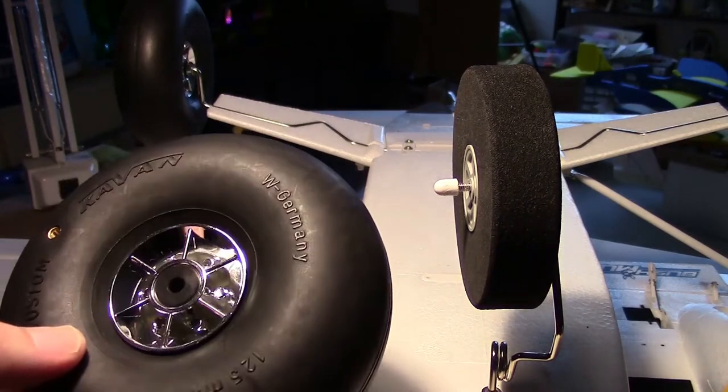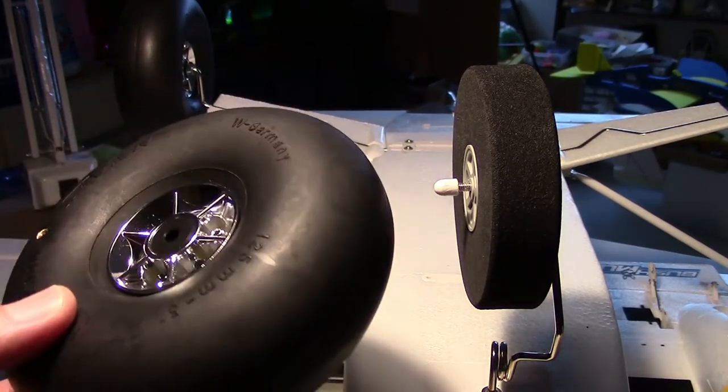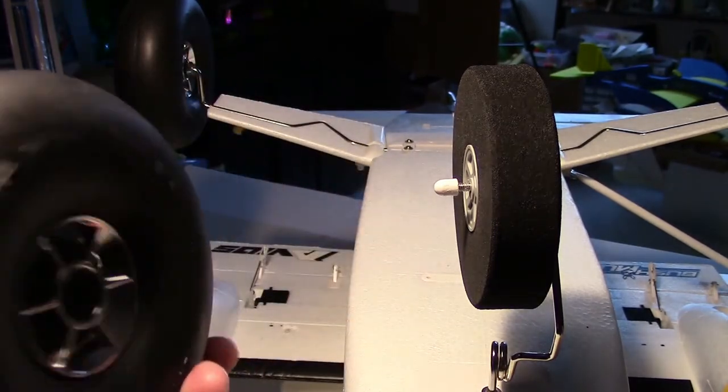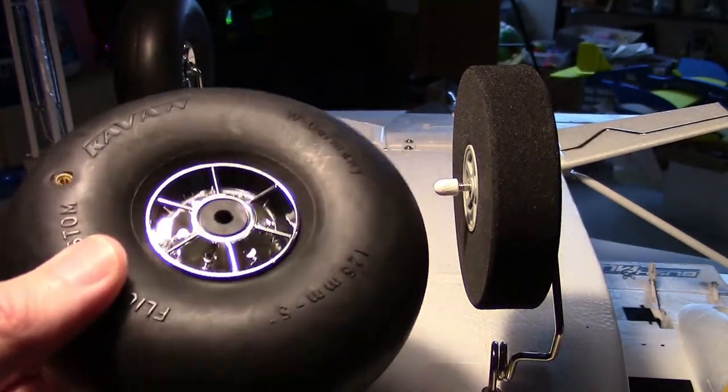I hope I'm pronouncing Kavan properly — I've never heard anyone else say it. The next part of the video I'm going to discuss how to install these Kavan wheels onto the Bushmule. If you want to know about that, stay tuned; otherwise we'll see you later.